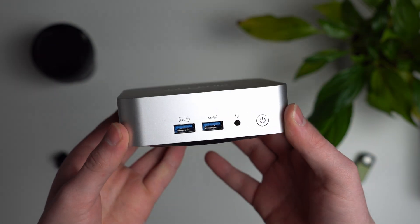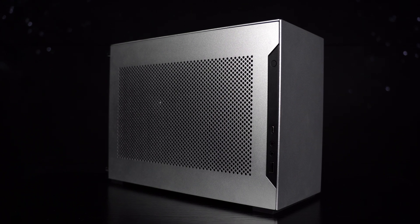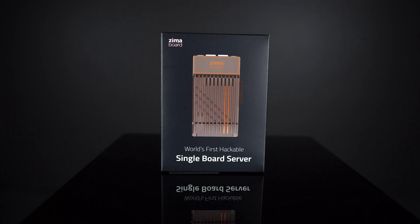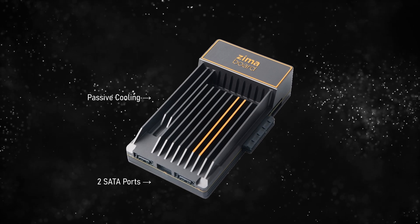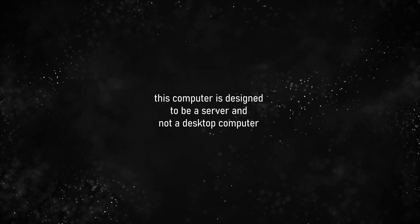On this channel, I normally look at tiny desktop PCs as well as custom ITX cases. But today we're looking at something a little bit different. This is the Zima board by Ice Whale, and whilst it's still a tiny computer, it doesn't really look like a typical mini PC. It has no fans at all, exposed SATA ports, and even a PCIe expansion slot. This computer is designed to be a server and not a desktop computer.